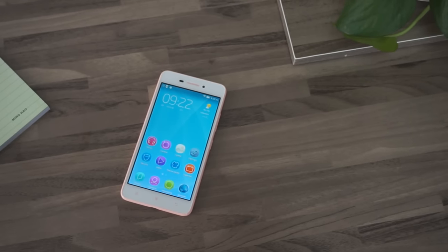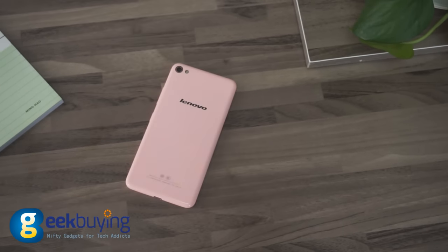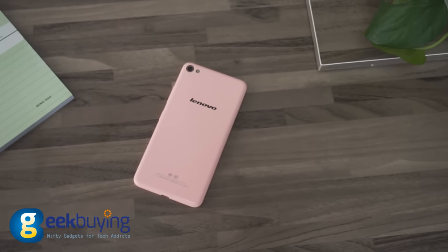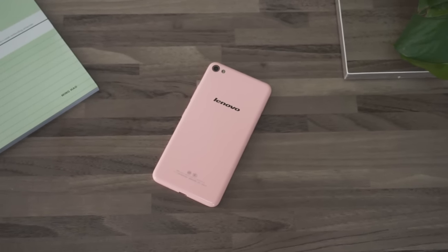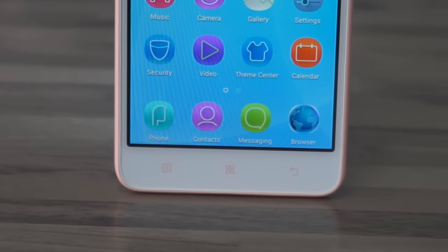Hello guys! Welcome to another video on the Geekband.com channel. Today we have a new smartphone from Lenovo — in this case, the Lenovo S60. Let's check the main specs of this device.